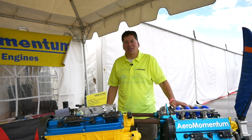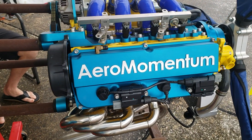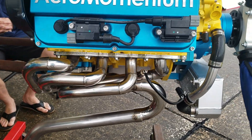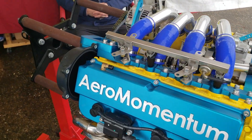Hi, I'm Mark Kettering. I'm the co-owner of Air Momentum Aircraft Engines with my wife Lili. We build engines from a 1 liter, 75 horsepower, to a 1.3 liter, 100 horsepower, 1.5 liter, 117 horsepower. We also do high-performance versions of our 1.3 that's 130 and up to 147 on the 1.5.